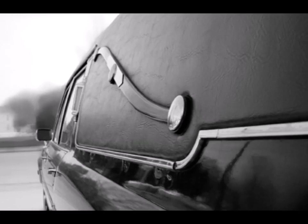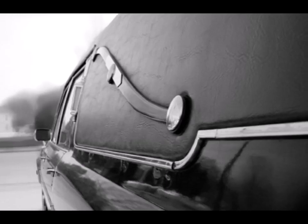Early horse-drawn hearses were carriages that often featured fully functional landau bars. Before World War II, American automobile hearses borrowed the landau bar flourish as an homage and an attempt to add a touch of old world class.